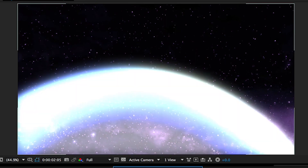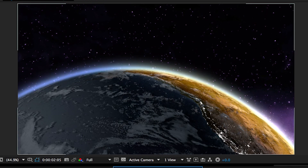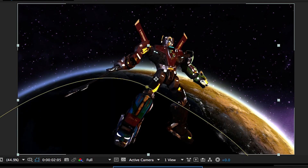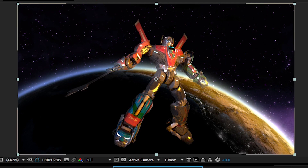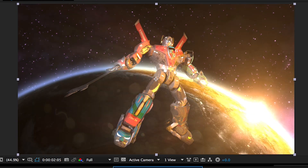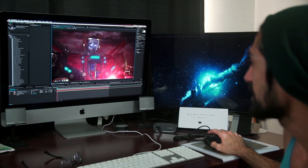We had the robot layer, the earth layer, a separate layer just for the atmosphere — that halo you see around the earth is its own layer because if we exported it with the actual earth it was too harsh and didn't look good. We had a separate layer for the asteroid segment, a layer for space, and a ton of other little layers just for post-production purposes. The entire video is almost completely CG — even this shot right here is an entirely CGI shot with a still image in the background.